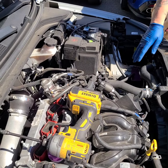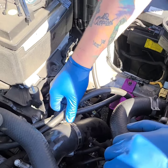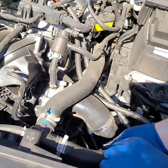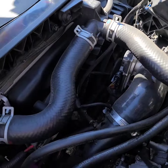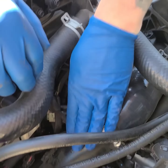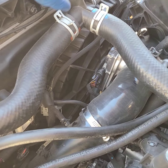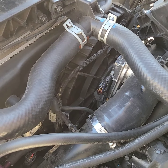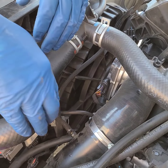Now what we've got right here is we're going to be working with the boost solenoid. We do have some hoses in the way from the catch can, but right down here we've got the boost solenoid. We have an aftermarket cold side pipe, but the blow-off valve and orientation is going to be very similar to what you're going to be using on the stock or any other aftermarket blow-off valve situation.